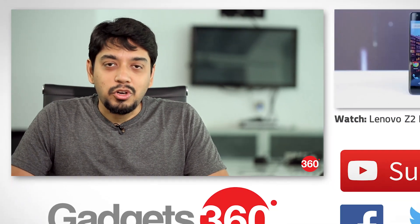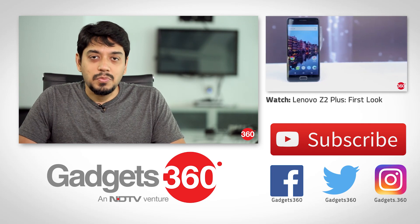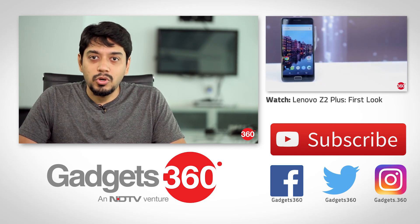So that was our review of the Micromax Unite 4 Pro. Hit the thumbs up button and subscribe, and follow us on Twitter, Facebook, and Instagram.